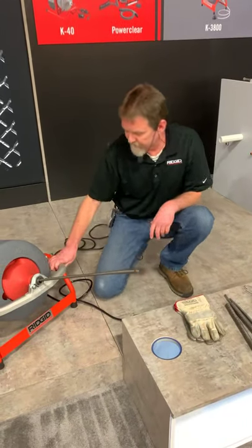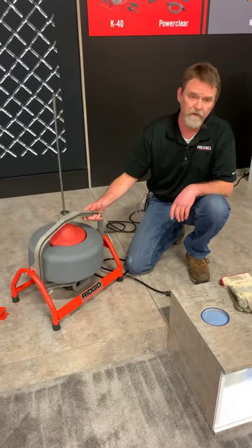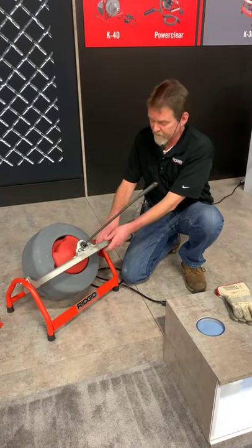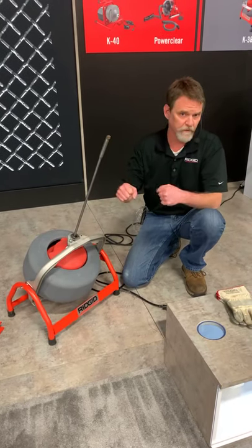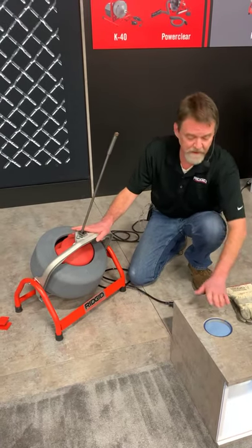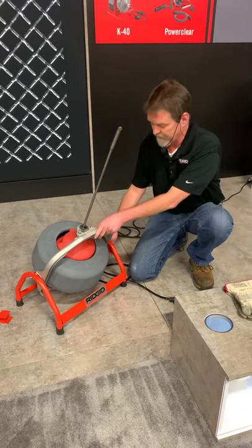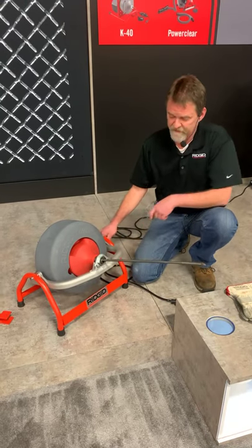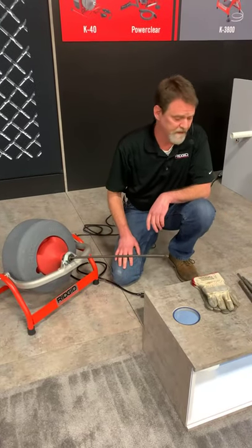For the K3800, you have a handle in the back on the side that you can actually change the angle of the drum. So if you're working in a basement and you have to go through an overhead drain, you can set it up and lock it into position so you don't have to wrestle with a whole bunch of extra cable. You don't want a lot of cable between the machine and your access point — that's when you start to get in trouble and can get hurt, or damage a cable. You can tilt it down, set it to the position you need, and we're going to put a cutter on here and run it down the drain line.